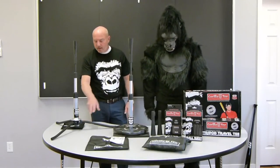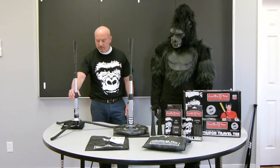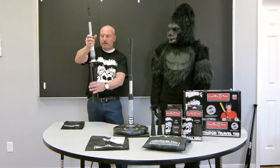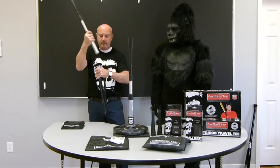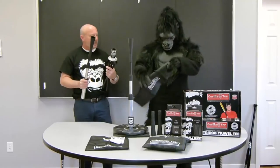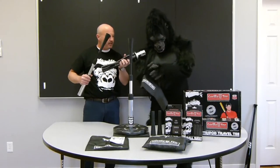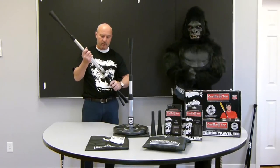You can also put the weights on this model here — the tripod travel tee. It's designed to break down into a 22-inch package. You can take this off, collapse it down, and it's going to fit into a handy carry bag. So you can slip the whole thing into that carry bag, stick it in your backpack, and you can hit the road like a pro.